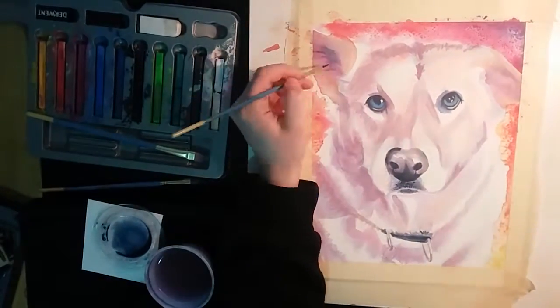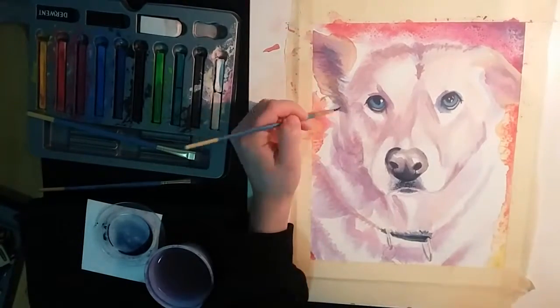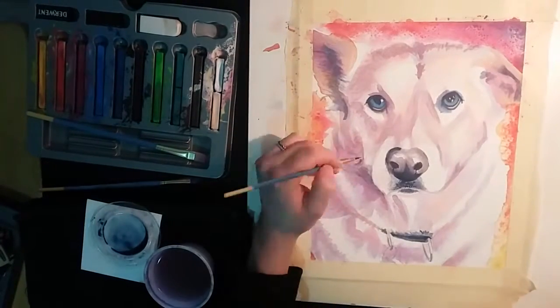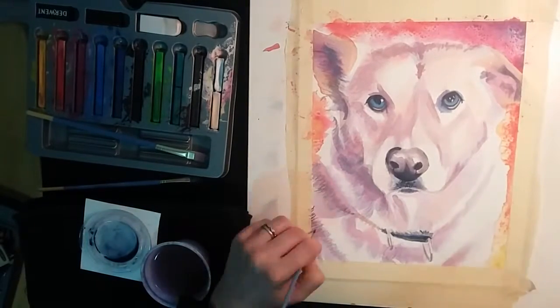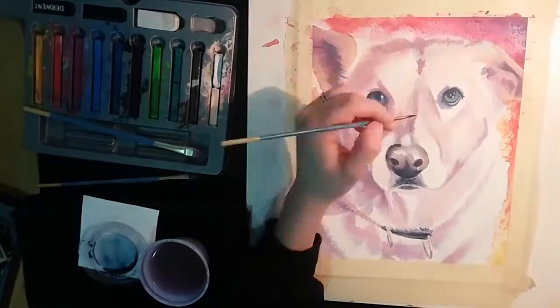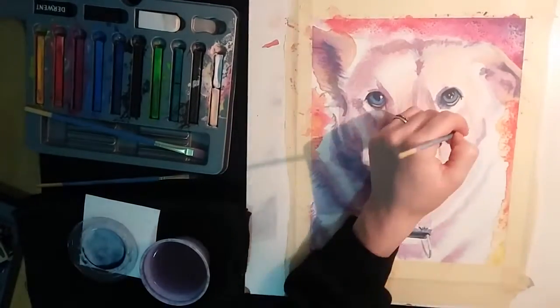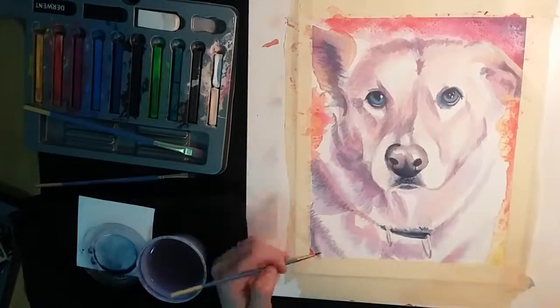I really wanted to limit the use of the inktense pencils, so I continued to build up the fur texture using the paintbrush. It was a little scary since in general I felt I had more control with pencils than with paintbrushes, but as I've gotten used to using the paintbrush more, these days I feel like I can have just as much control — and even get a thinner, more detailed stroke with a paintbrush than with a pencil. It just takes practice.